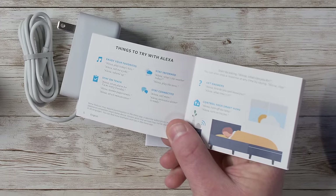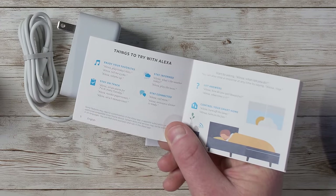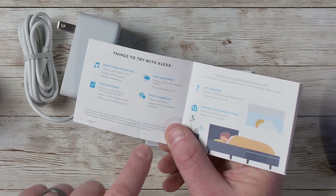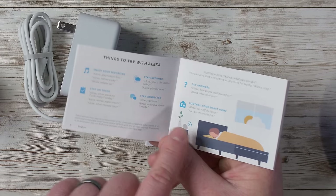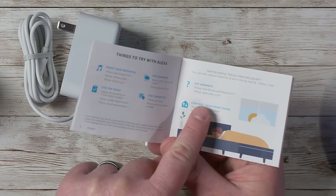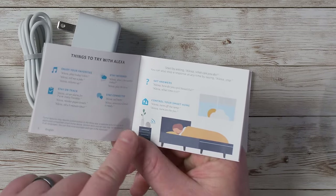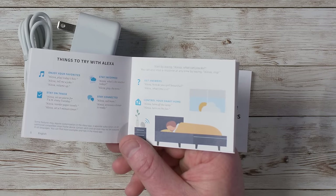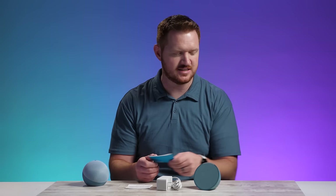The setup guide lists some things you can say: play today's hits, tell me a joke, volume up, set an alarm at 7am, reorder paper towels, set a five-minute timer, what's the weather today, play the news, call mom, announce dinner is ready — which broadcasts to all your Echo devices — how do you spell beautiful, what time is it, turn off the lamp, turn on the fan, and control all your compatible Amazon Alexa smart home devices.